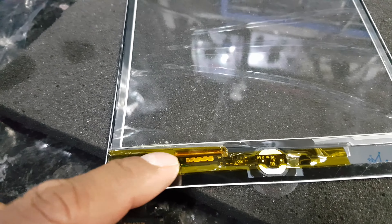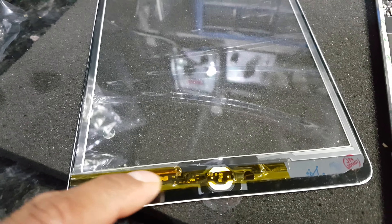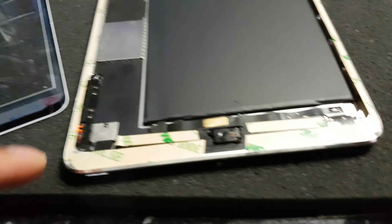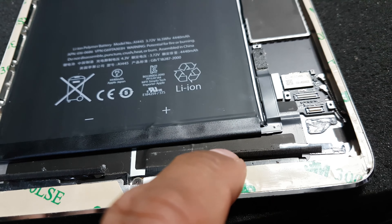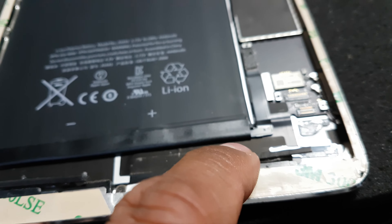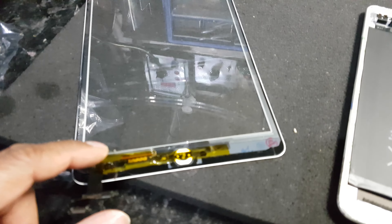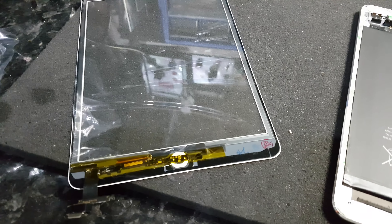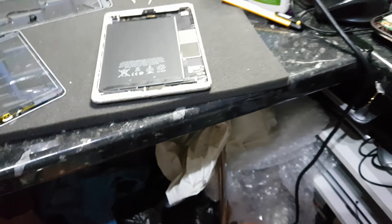To cure that problem, the best recommendation is where you can see those contacts — particularly this one going across here — apply a layer of Kapton tape or any tape, as long as it's not making contact with these which are folded back on top of the LCD itself. As long as these are not making contact with this bit here, you should not get the erratic behavior.